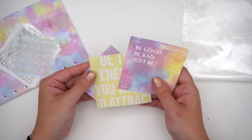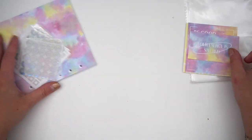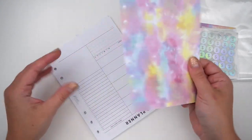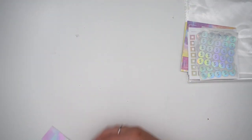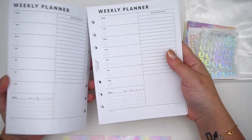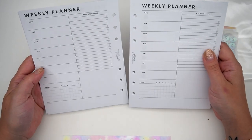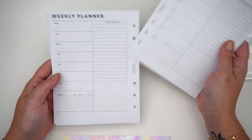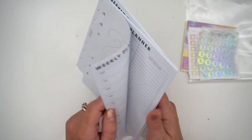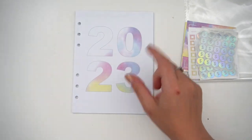So: 'be the energy you want to attract, be good, be bad, just be — your energy is sacred.' I love the tie dye. Some more Scroll Prints Co stickers — very functional. You have this gorgeous weekly planning insert. I love this one — habit tracker, weekly main objectives, and a little grid. Perfect for weekly to-dos, listings, and stuff. Love the 2023 on the front and the tie dye on the back.